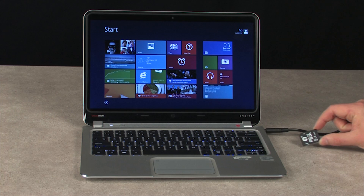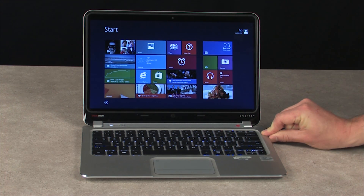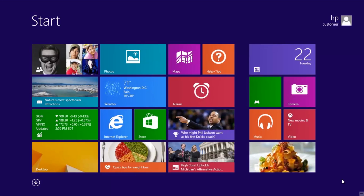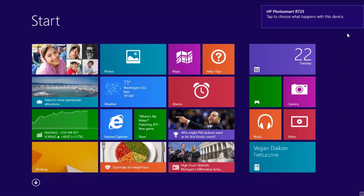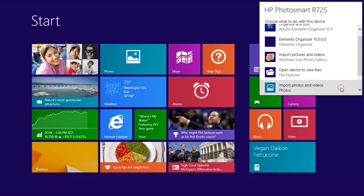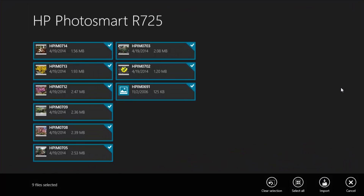For this video, we will insert the memory card into a notebook. Wait for Windows to detect the memory card. When Windows is ready, a message opens in the corner of the screen showing the card reader name. Click the message box, then select Import Photos and Videos.